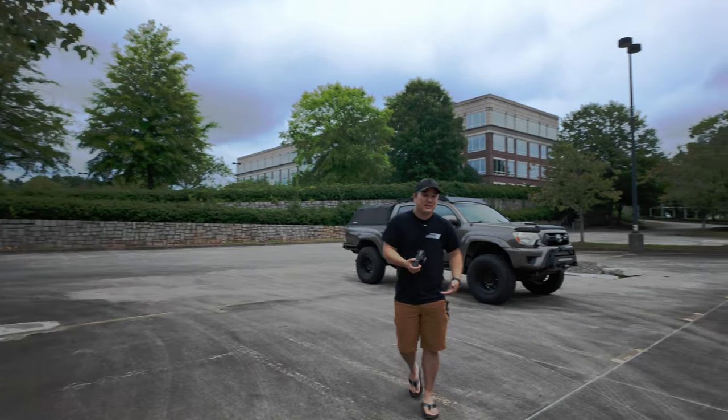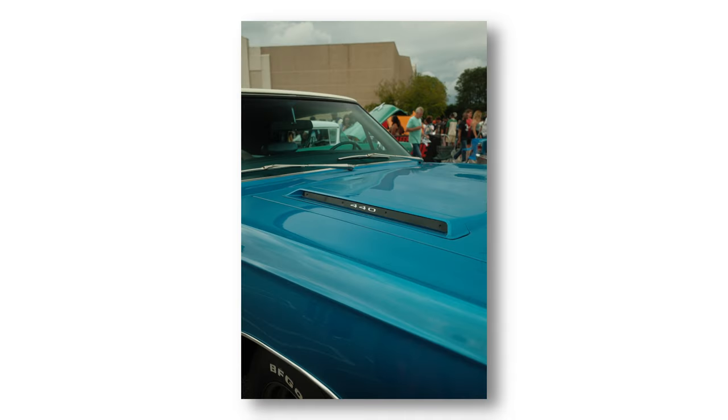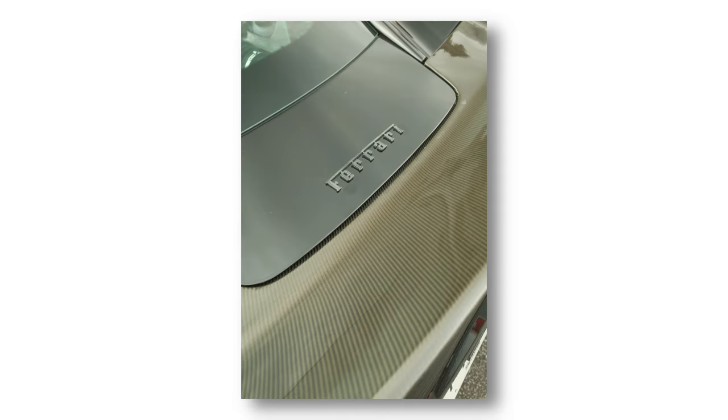Another thing I like to look for are detail shots. That would be things like badging, maybe taillights, headlights. For me, I do a lot of that front hood badging, especially on vehicles on the higher end.